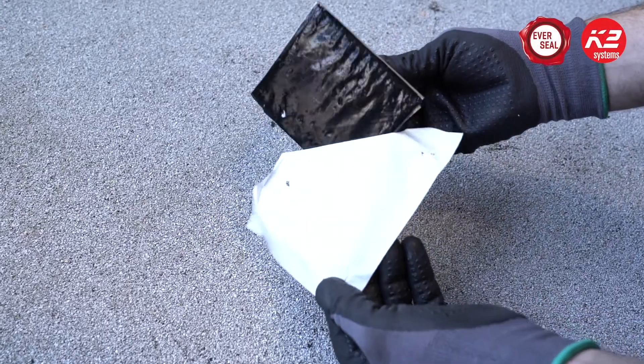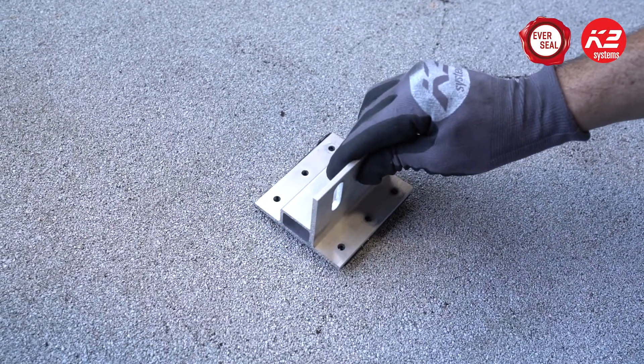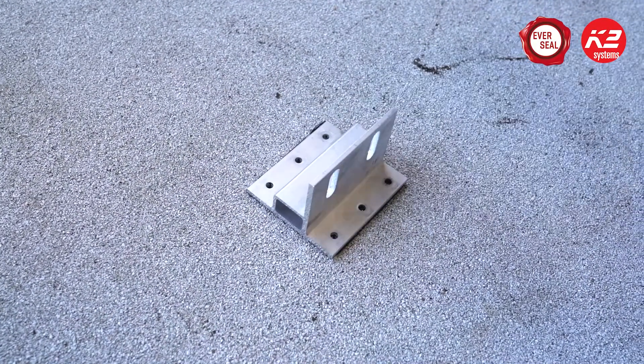The K2 EverSeal is a self-sealing rubber pad that is tested for strength, longevity, and waterproofing.